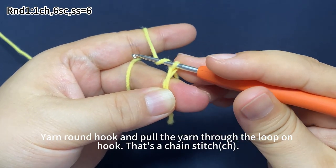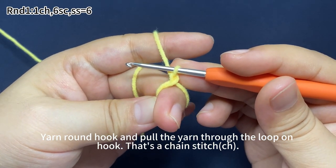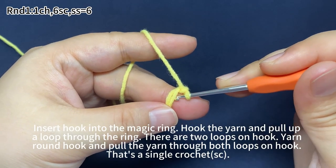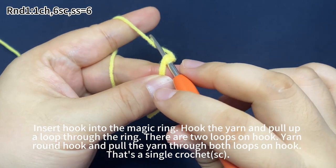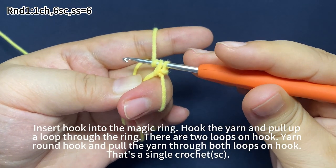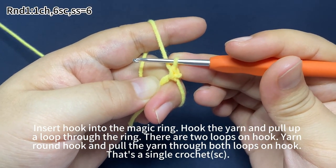Yarn around the hook and pull the yarn through the loop on the hook. That's one chain stitch. Next, work six single crochets. Insert hook into the magic ring. Hook the yarn and pull up a loop through the ring. There are two loops on the hook. Yarn around the hook, pull the yarn through both loops on the hook. That's one single crochet.